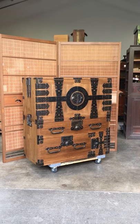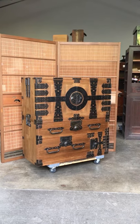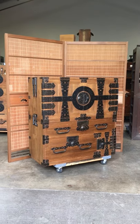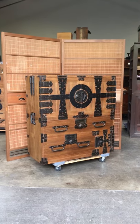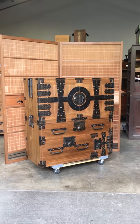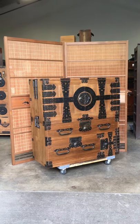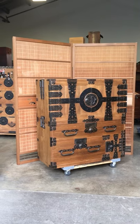You are viewing another Kiku Imports video, and this time we feature an antique Japanese two-section wedding kimono chest called Kanon Birakiransu, that features double hinged doors on the upper section.